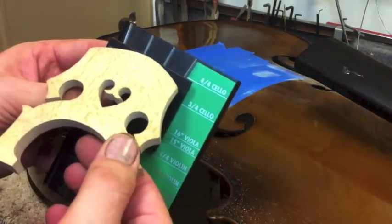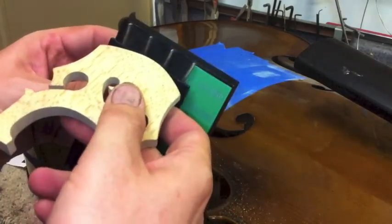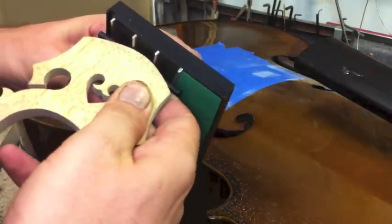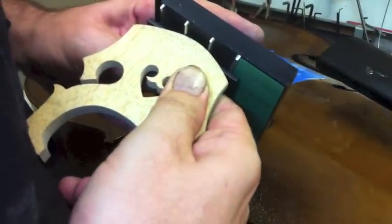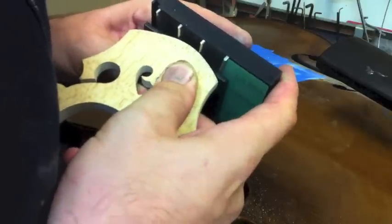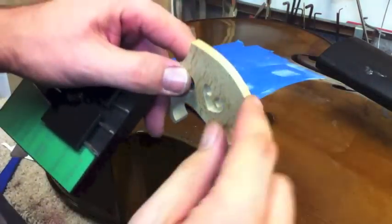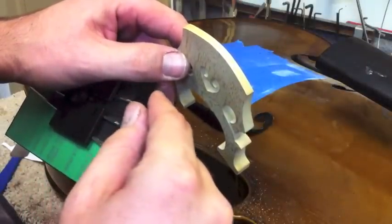The next thing we want to do is set the string spacing using our little tool here. We've got it set to the full-size cello and we're going to find dead center on it, then mark our string width. Now we have some small indentations here, and we'll use some hand files to actually cut those indentations in just a little bit deeper for the strings.